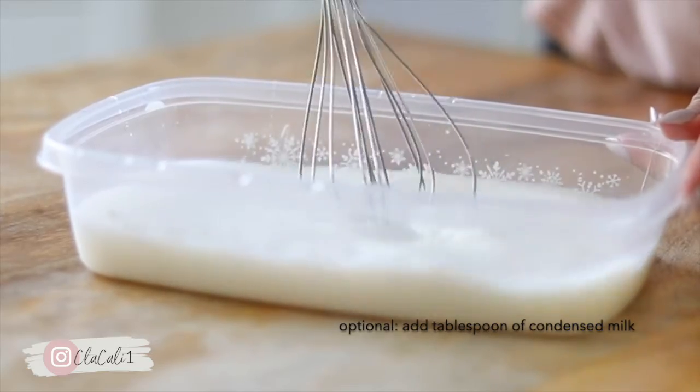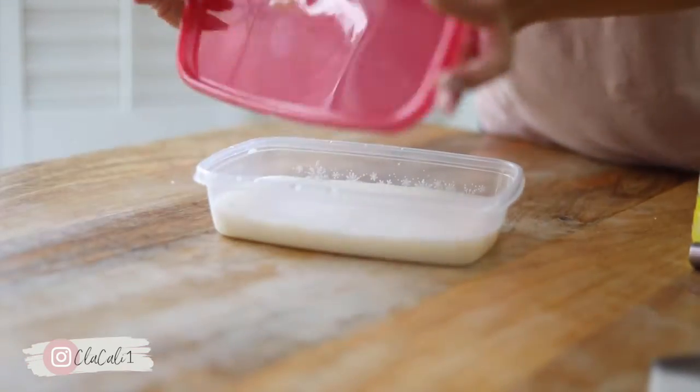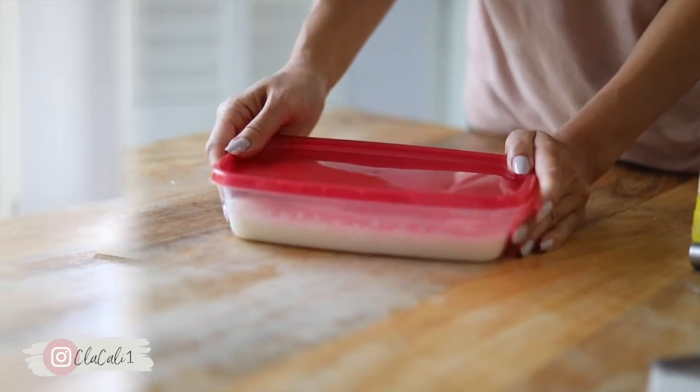Next up, go ahead and whisk that up, then we're gonna put a lid on this container and just put that in the freezer for about a couple of hours.